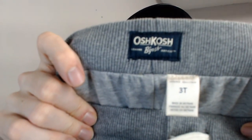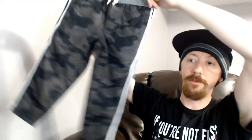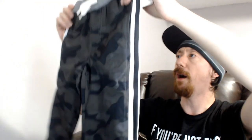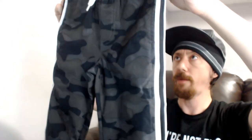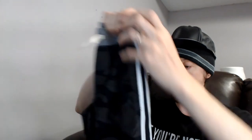Up next is a pair of new-with-tags OshKosh — oh my gosh — camo pants. These are 3T, which would be a really big 3T. They're camo windbreaker pants. The great thing about stuff kids will grow into is if we don't sell it, we have a use for it anyway.